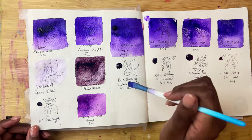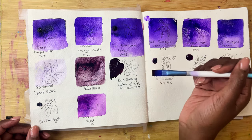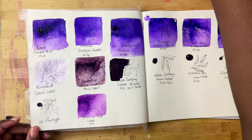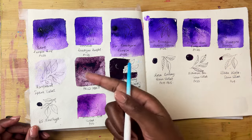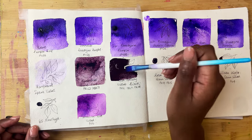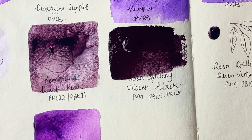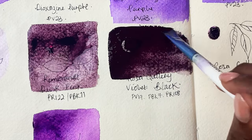Then we have Rosa Gallery's Violet Black, which is made up of PV19, PBK7, and PR120. This is quite opaque. It's reminding me of Rembrandt's Dusk Pink a little bit — perhaps deeper, richer, darker. I'm going to water it down so that we can see how it dries.